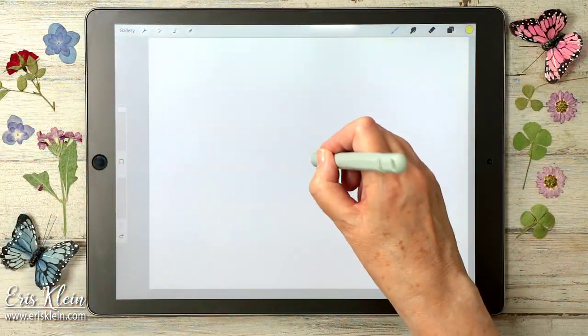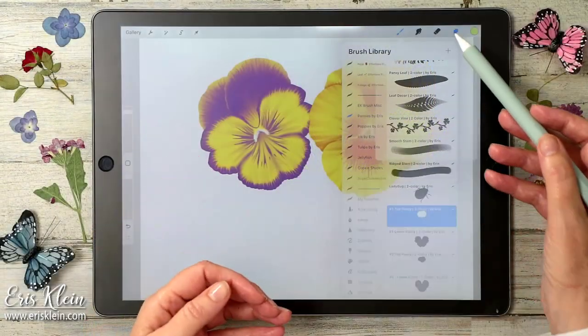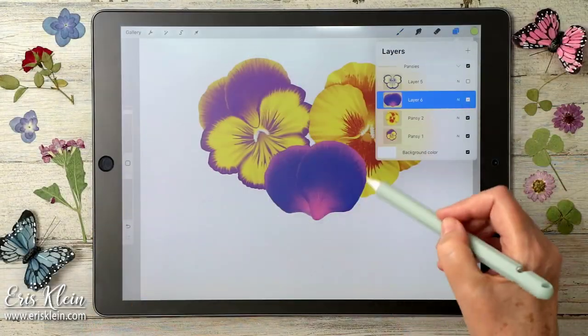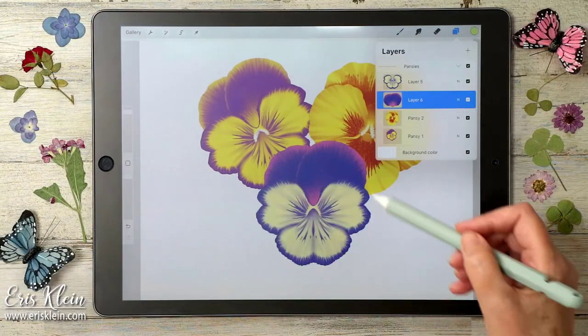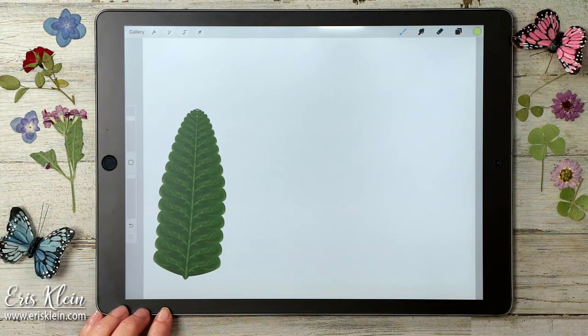Here we go. Bam! There you go. Multicolored flower, just like that. First stroke. There we go!